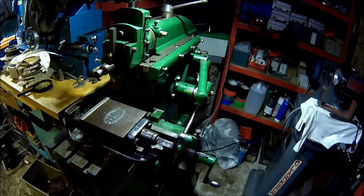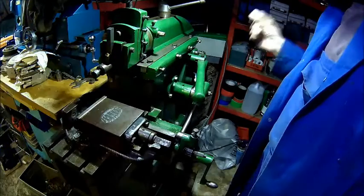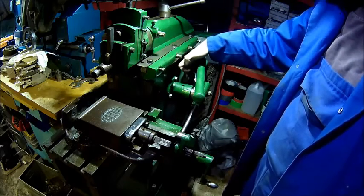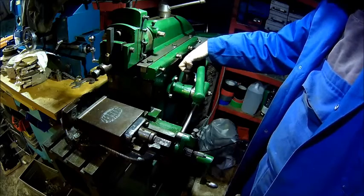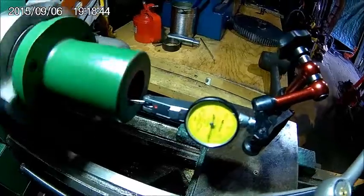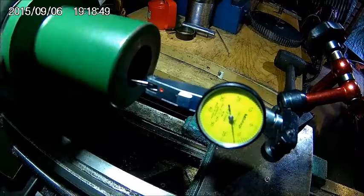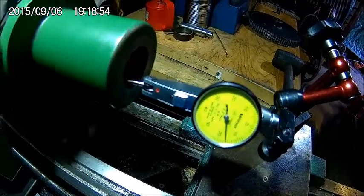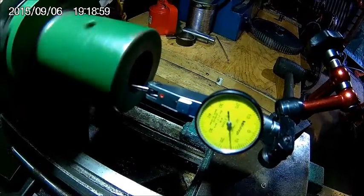So what we essentially did was making a new main shaft. We made a new shaft, we made it slightly bigger so we could actually bore the main bearing a little bit bigger, because that was egg-shaped as well. It had a considerable amount of wear — there is some substantial wear, definitely. So I am going to make a round of them.